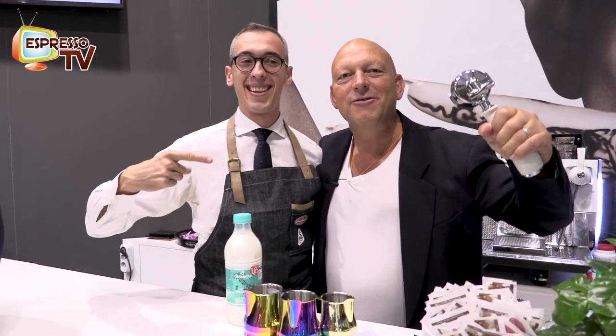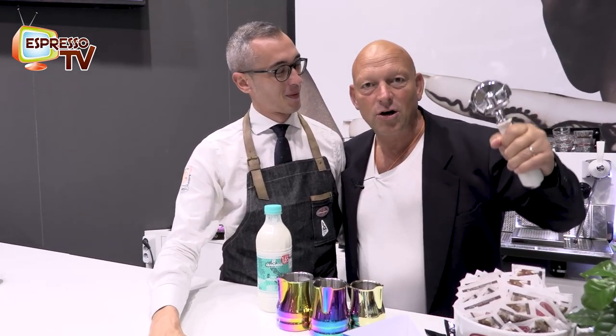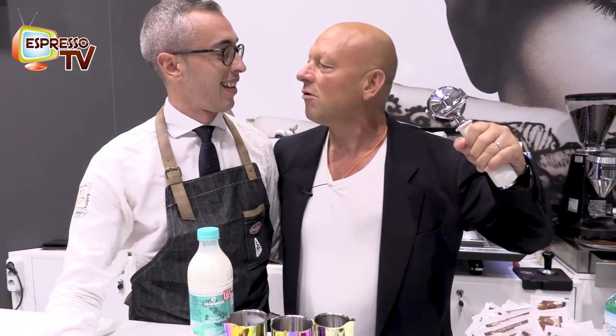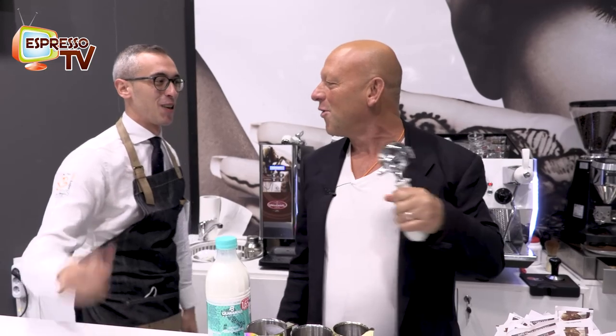Hi guys, today we are here at Universal Café with Leandro and it's morning time. I had hot water at the hotel and now it's time for cappuccino and espresso.